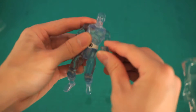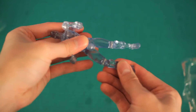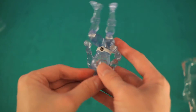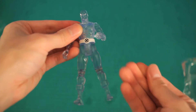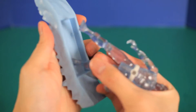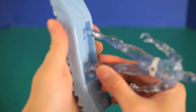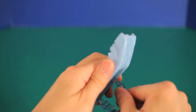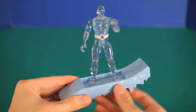Elbows and knees both bend, although the head just barely moves. But overall, there's good articulation for those who like to put their action figures in specific poses. Let's see what he looks like on his ice board. Does anyone think he looks like the Silver Surfer?